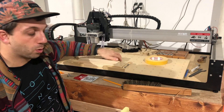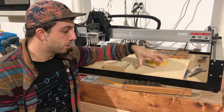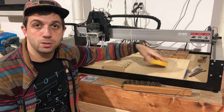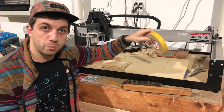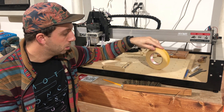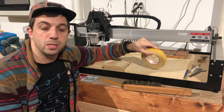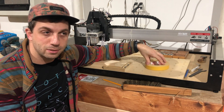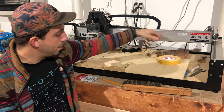Another nice thing about a wasteboard is that you can build clamping directly into it. With these machines it's very common to use carpet tape or double-sided tape to attach your workpiece, but over time this gets really annoying because it's tedious and it creates an inconsistent height — one side of tape might be thicker, or you might not apply them evenly. That's why carpet tape can be problematic.